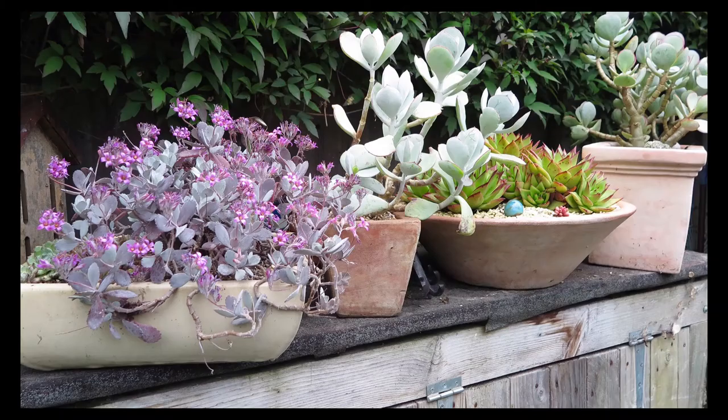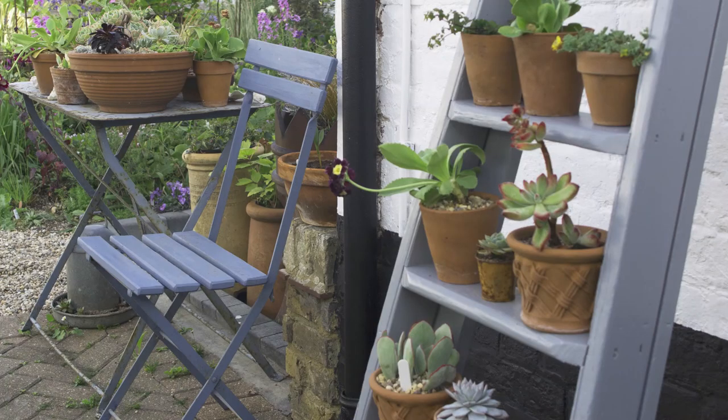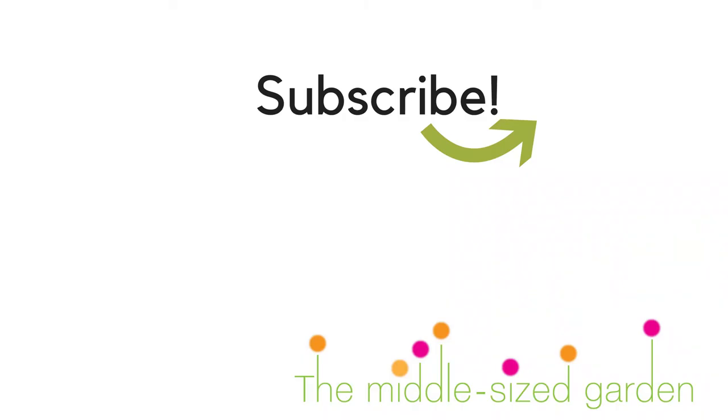I hope you enjoy creating your seaside garden or dreaming about creating it. If you love beach gardens, please do hit like and I'll look out for more to feature on the Middlesized Garden YouTube channel. And if you haven't subscribed, please do — we upload garden tips, ideas and inspiration every Saturday.